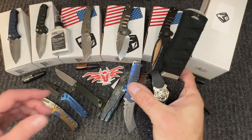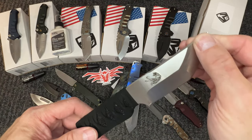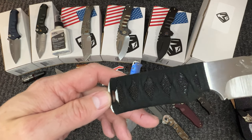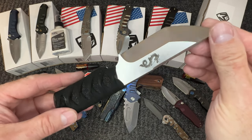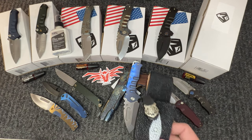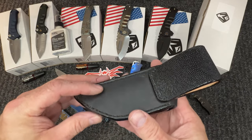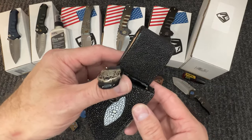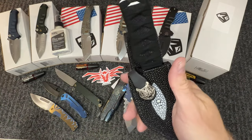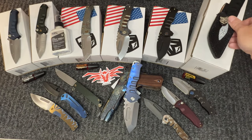We have a consignment — this knife was never carried, the owner purchased it. This is the Waki S, which is no longer made. It has the dragon and the tiger with a wrapping. What's cool is the owner also had a custom stingray sheath made for it — sterling silver, a pretty amazing sheath for the knife. It does come with its original tiny sheath, but I don't think that does this knife justice. Give us a call for a price on this one.